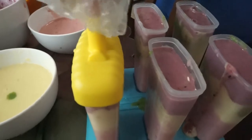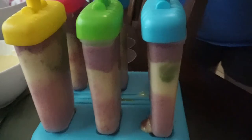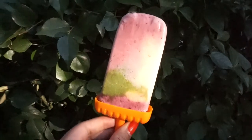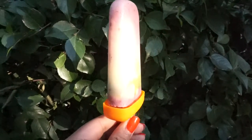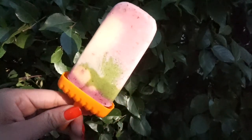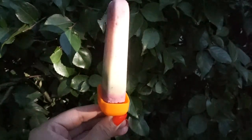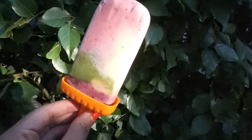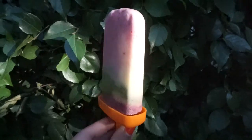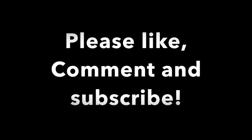Pop them in the freezer for a couple of hours, then take them out — they look so cute! They were really, really good, surprisingly even with the spinach and vegetables. This is basically a natural ice cream and you don't have to feel guilty about it. Thanks for watching, don't forget to subscribe, and I'll see you in my next video — bye!